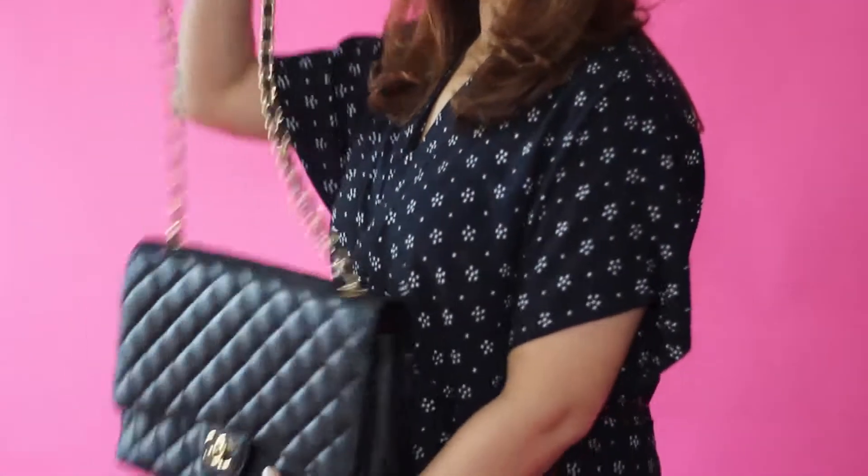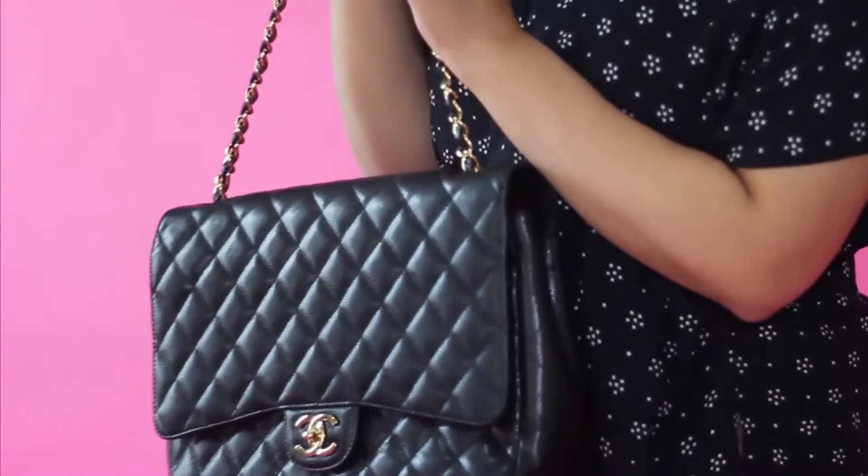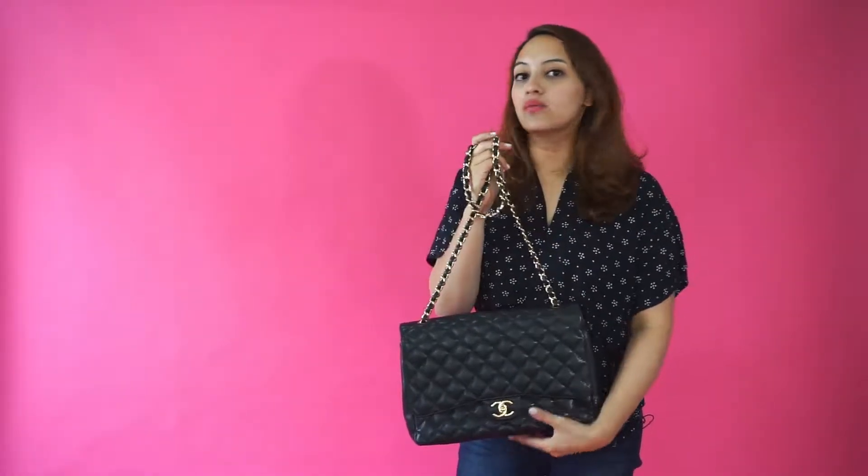The first thing you want to know is the chain. The chain is very heavy — it's made out of steel, gold-coated steel — and the interlocking leather inside it will never break.